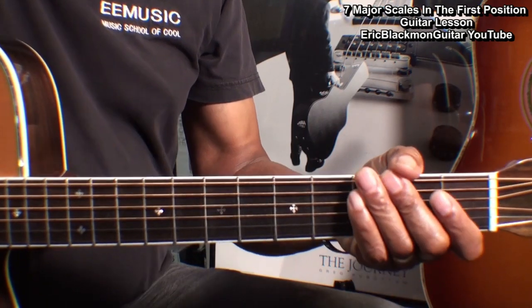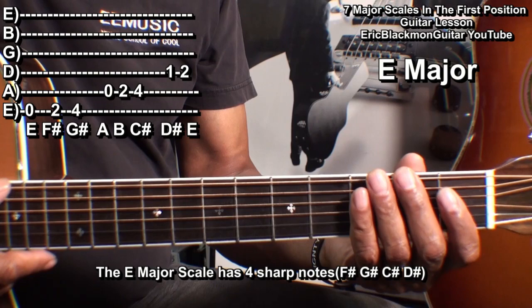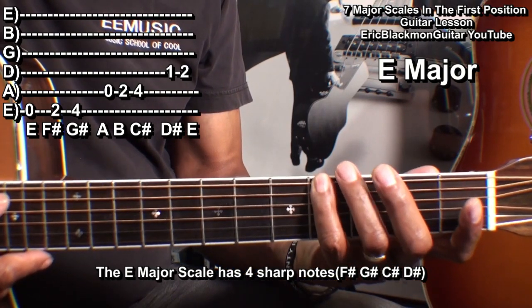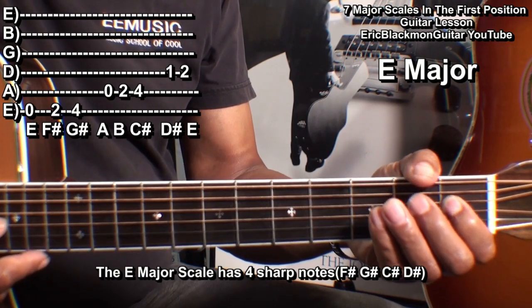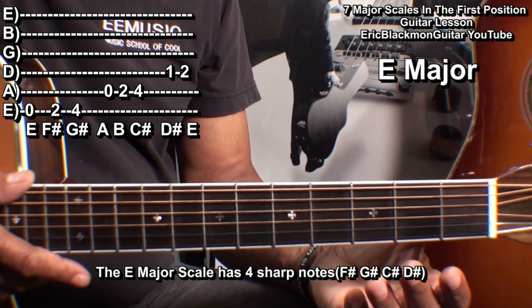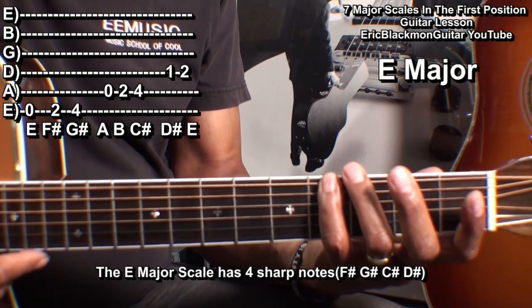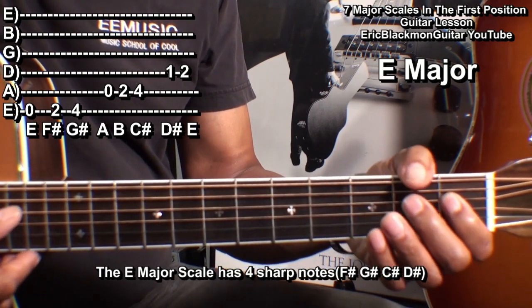For the E major scale, we'll go to the low E string and play E, F sharp, G sharp, A, B, C sharp, D sharp, E. The key of E major has four sharps, and that's open, two, four, open, two, four, one, two.